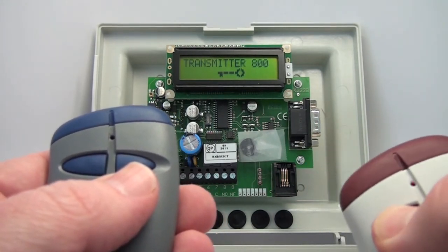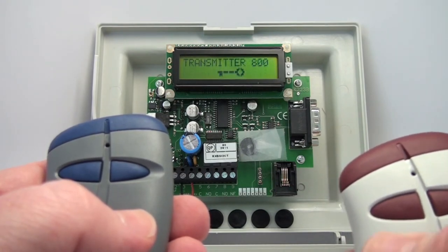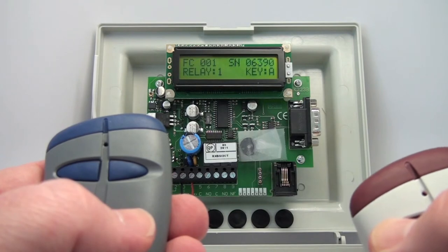You can hear the relay click. The display shows you that relay one is clicking, key A, and shows you the serial number of the transmitter.